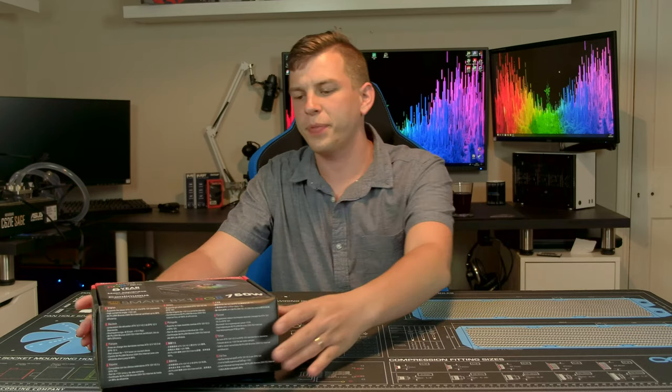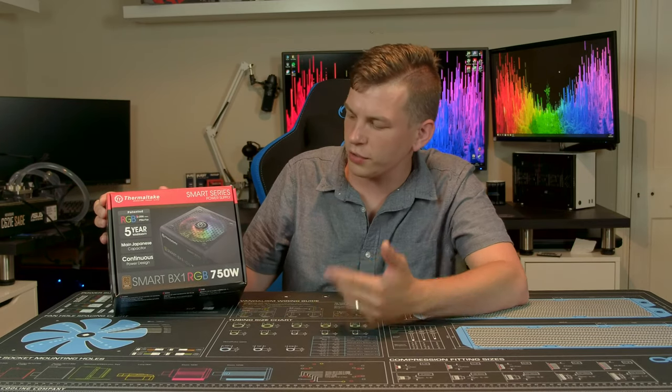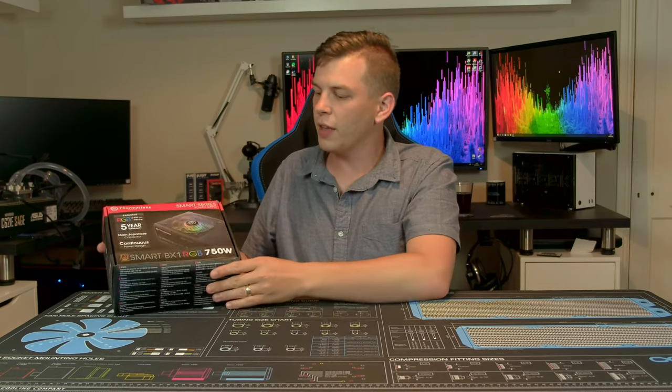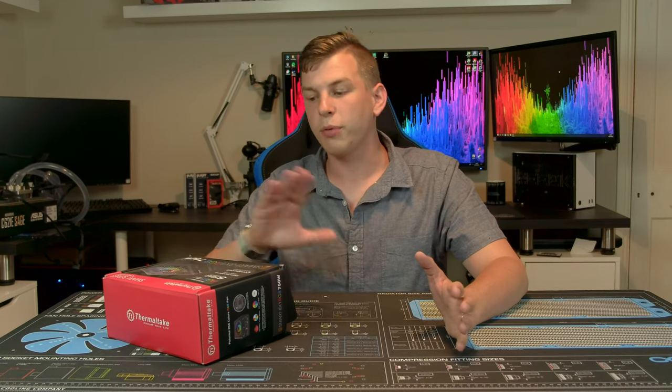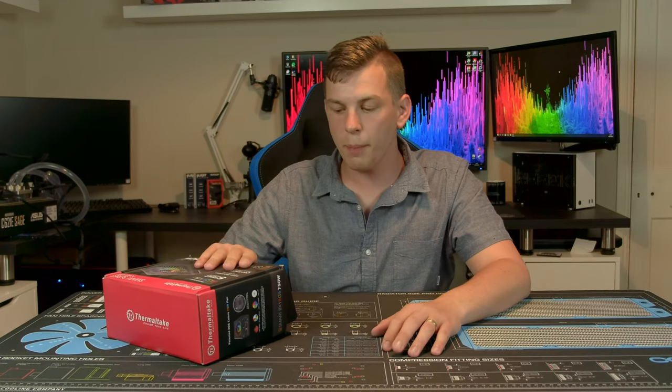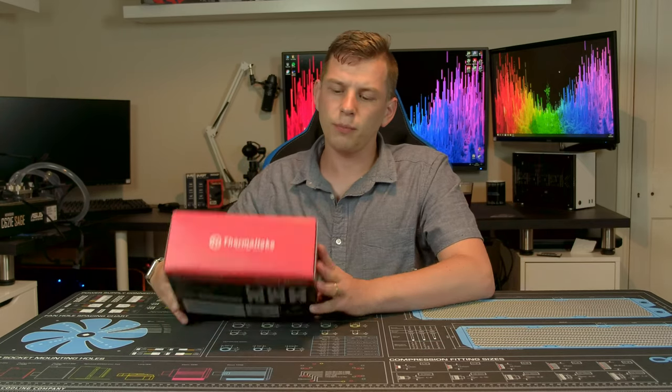What's up everyone, my name is Tom and welcome to TechStream. Today, thanks to the guys over at Thermaltake, we're taking a look at their BX1 Smart RGB power supply. This was primarily sent over for doing case reviews and other Thermaltake work, but I said I'd take a quick look at it and see what it is.